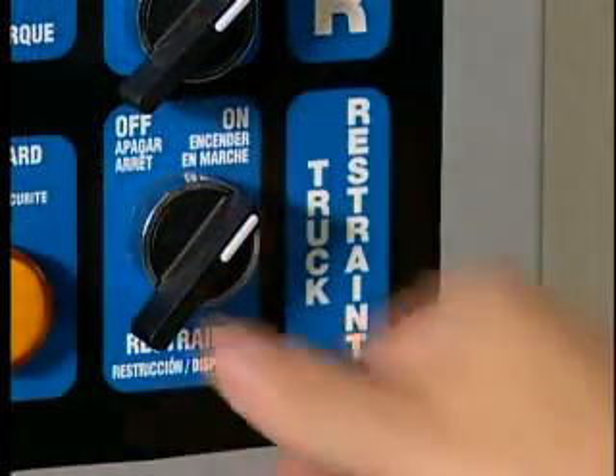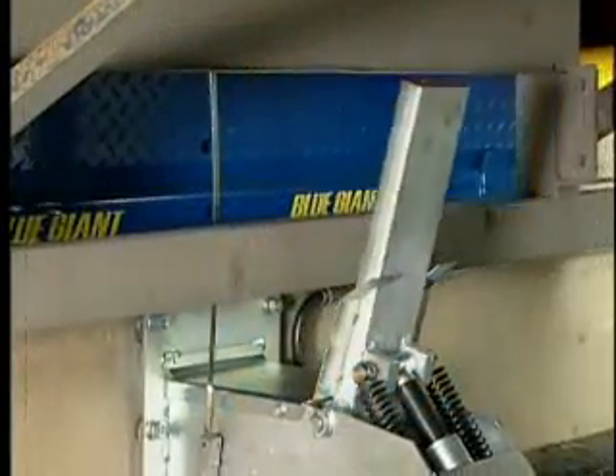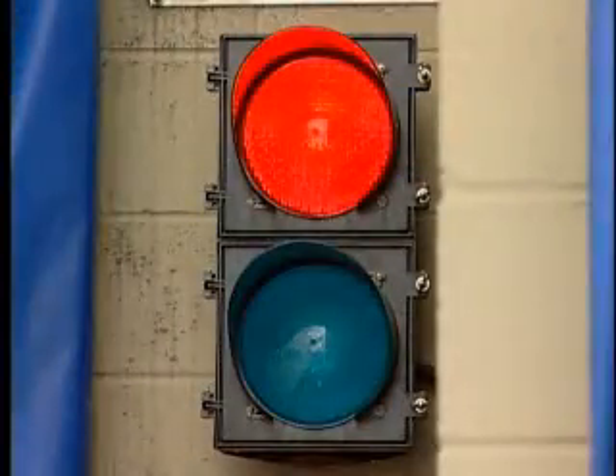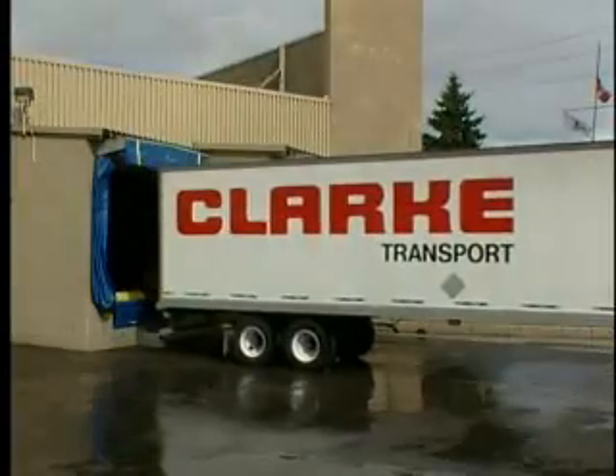When loading is safely completed, the dock attendant will release the restraint to return the system to the stored position. The inside light will turn red, while the outside light switches to green, signaling the driver that it is now safe to move the vehicle.